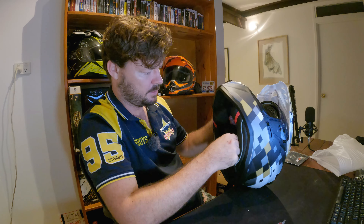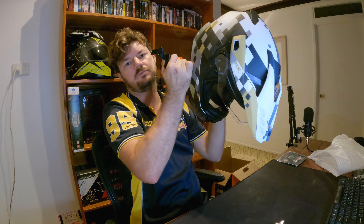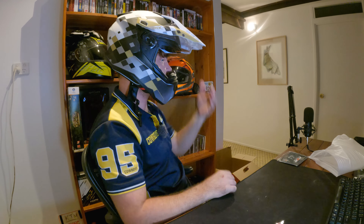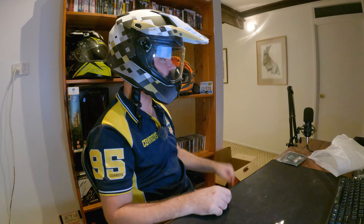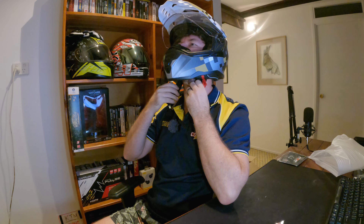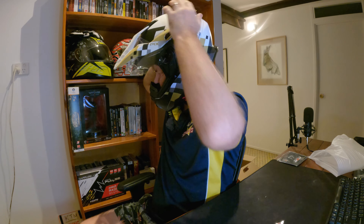Alright, let's try it on. We'll undo that chin strap. It's a large - I'm generally a large or a medium depending on the helmet. That fits pretty well perfectly. How does it look? Looks pretty sweet. It's a good looking helmet, I think. That fit is pretty well perfect. I'm just going to tighten it up. Oh, I like that. Yeah, that's pretty well perfect for me. I'm liking that a lot.